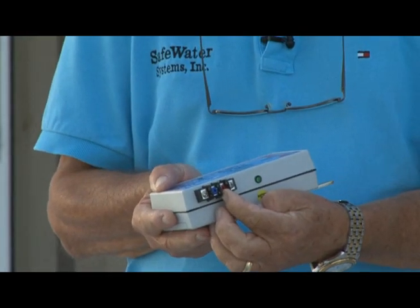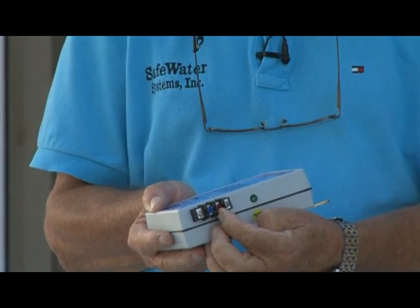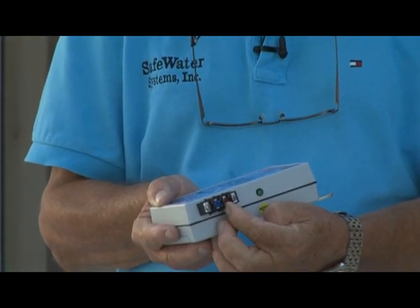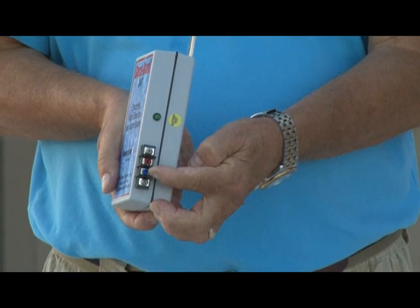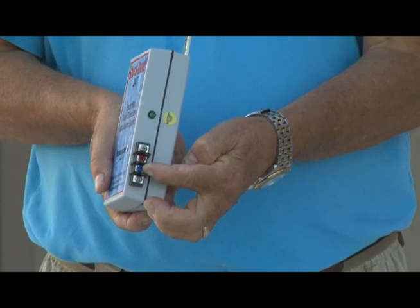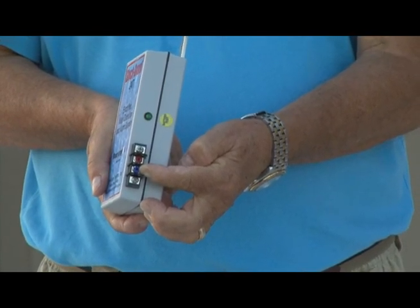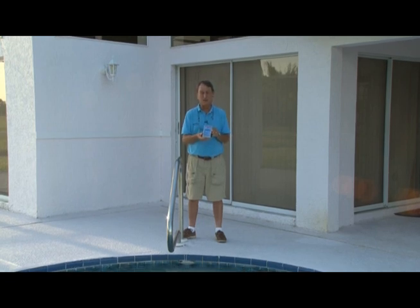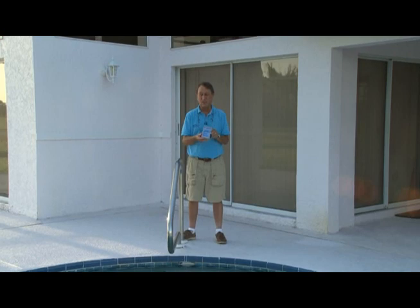And then we have a terminal strip here that can be connected to a ground fault interrupter. This screw right here on the terminal strip would have a wire going into the water or touching the water that we're trying to monitor. It's a very simple and easy system. It's 100% solid state — there are no moving parts and it's completely electronic.